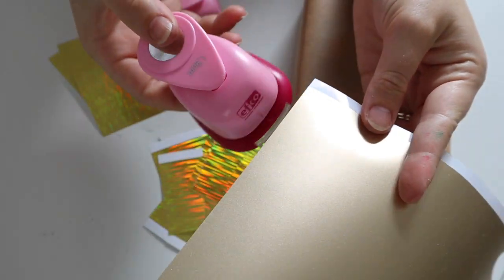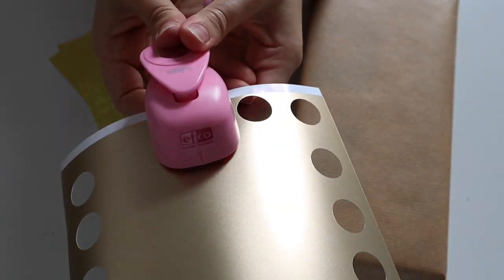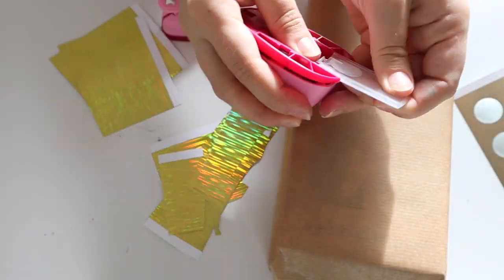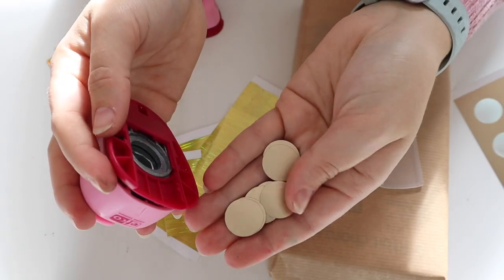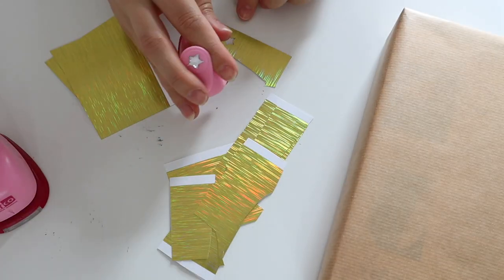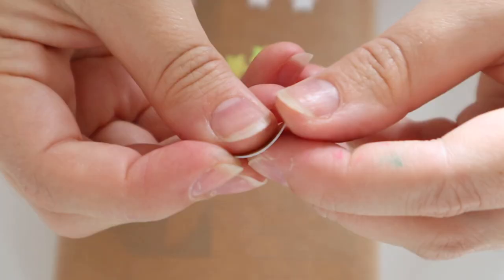Next is hole punches or craft punches. I have a really cool circle one and a star one. You can use up leftover card and vinyl — any scraps, make sure you keep hold of them. You can use them for this: easily punch out the shapes that you want and stick them on your box. It's really simple and a great way to use up scrap materials.